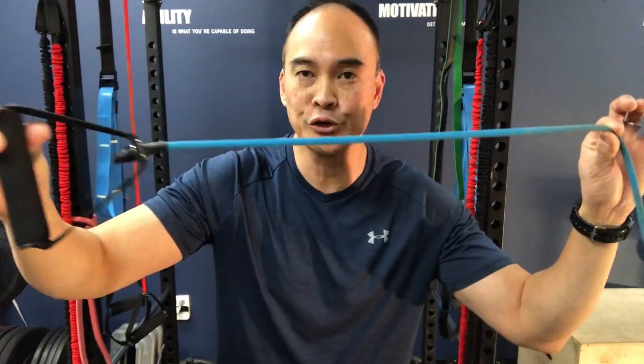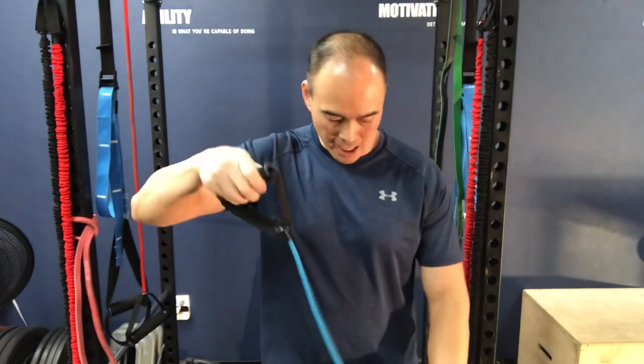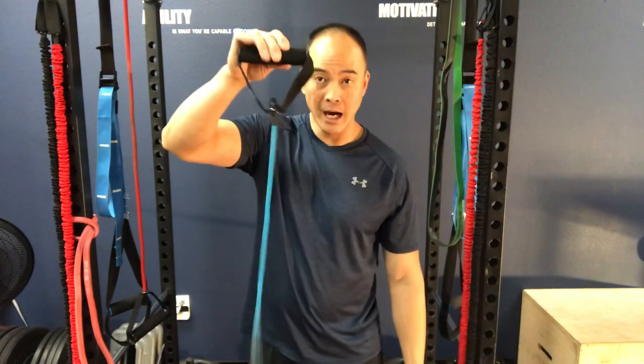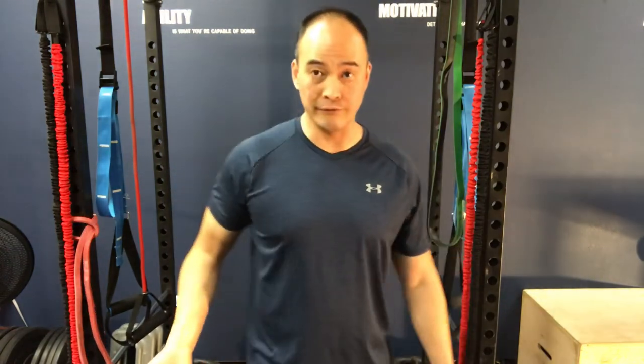How do you fix that loss of ability to reach behind them? You've got to start working in those positions. Let's start with external rotation — there are two exercises, one for external rotation and one for internal rotation. First, you'll need surgical tubing with a handle. You're going to step on it on the floor so it's dangling down.